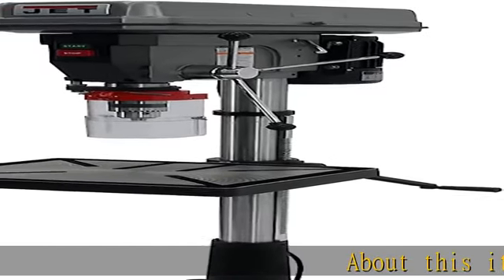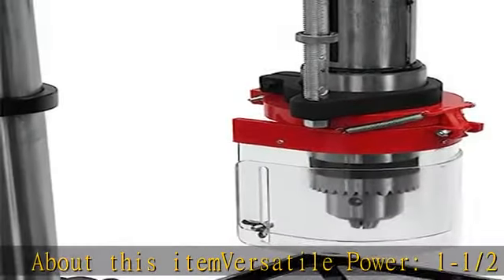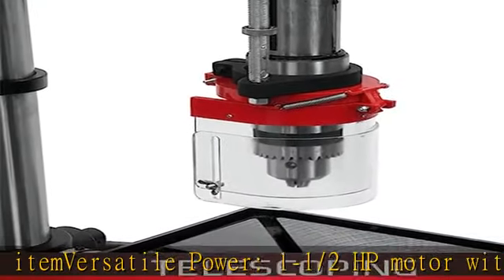About this item: versatile power. 1 and a half HP motor with 12 speeds from 150 to 4200 RPM.